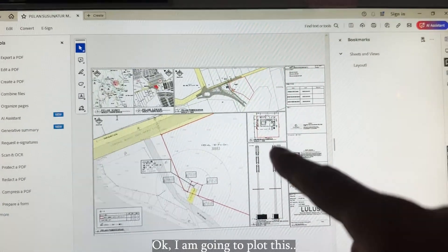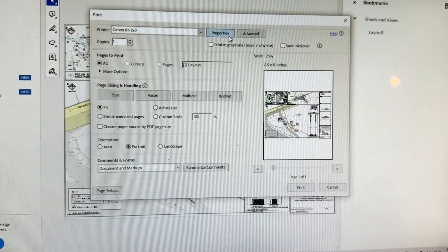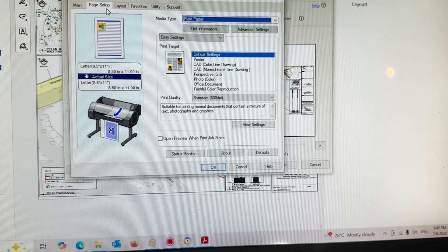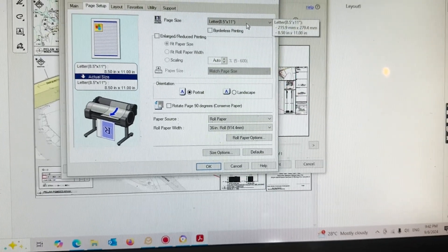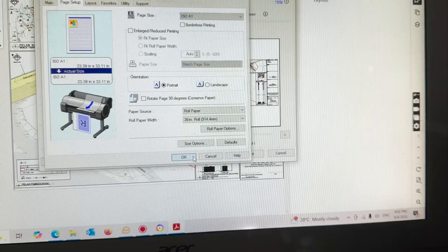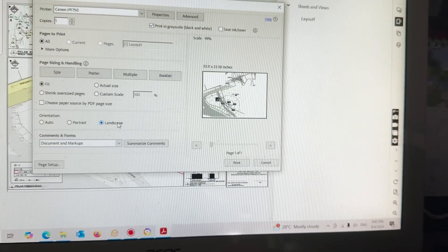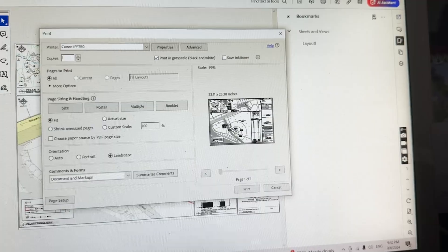I'm going to plot this and see the cost for this print. Open the settings for the page setup — feed, paper size, ISO A1 — and print. Quick print. Let's go.